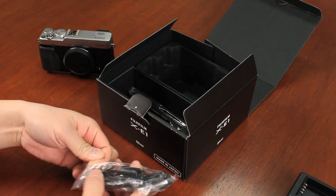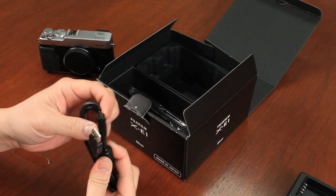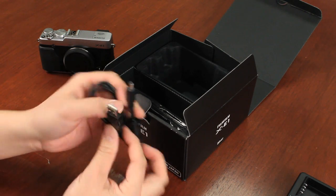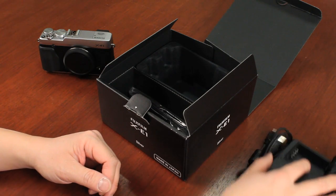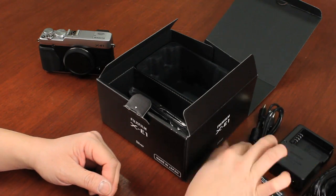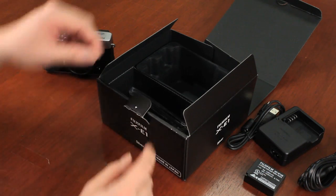You can download images via the included USB cable — it is just a standard USB cable, as you can see here. Like any camera, I always recommend that you pick up a card reader, or if you already have a computer with a built-in card reader, I recommend going that route instead.